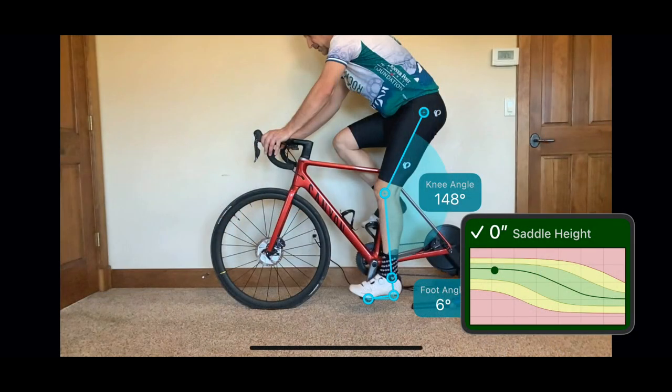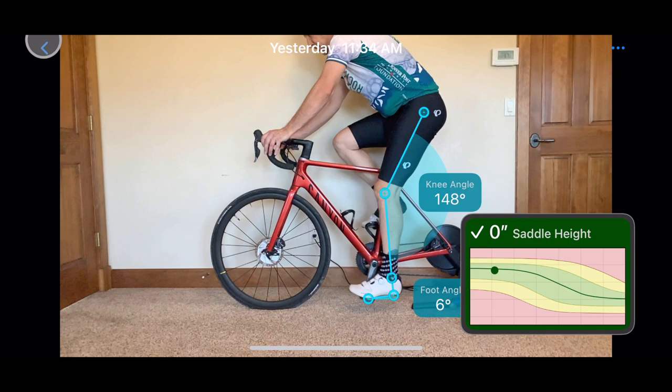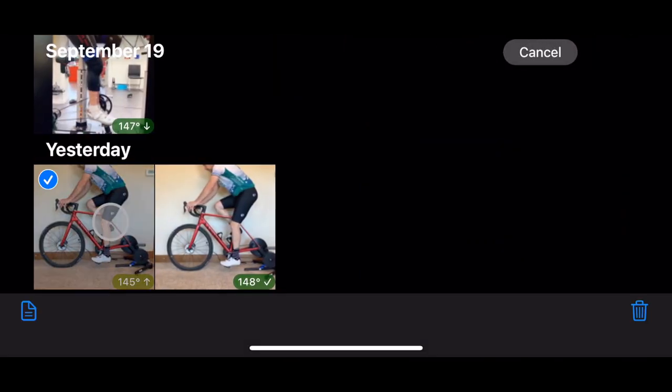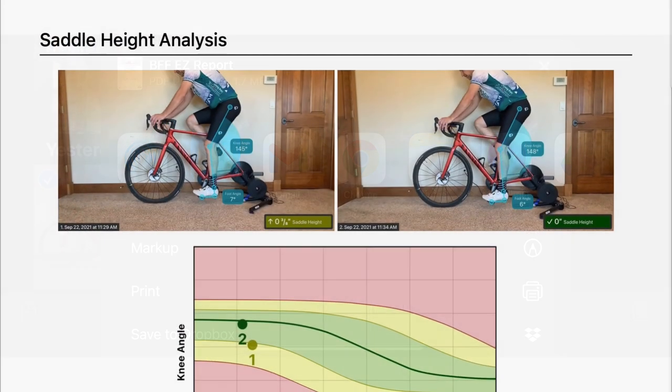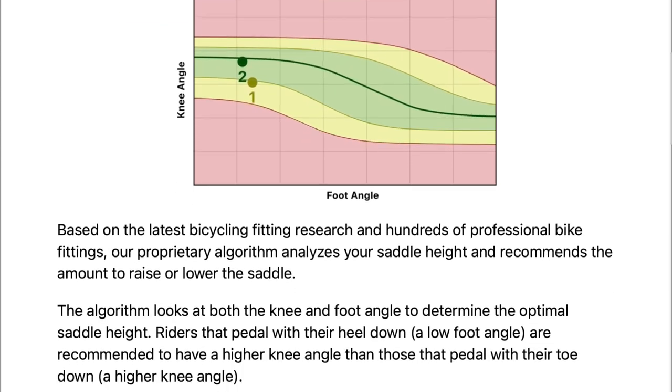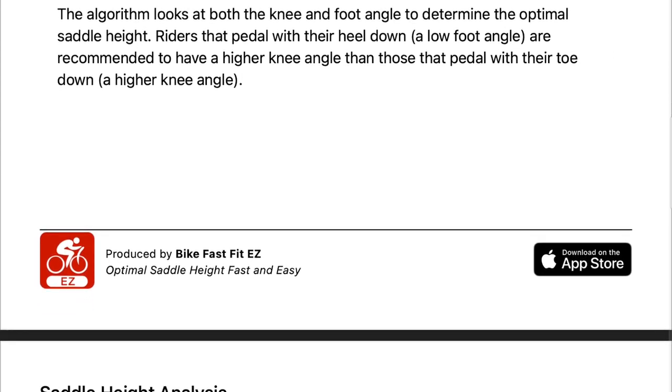Now to make another recording and see how it looks. The change has brought me very close to my optimal saddle height, so I am going to go for a ride and try it out. But first, let's go back to the home page, select my two recordings, and generate a fitting report. The report shows the progression of my saddle height along with a more detailed explanation of the results.